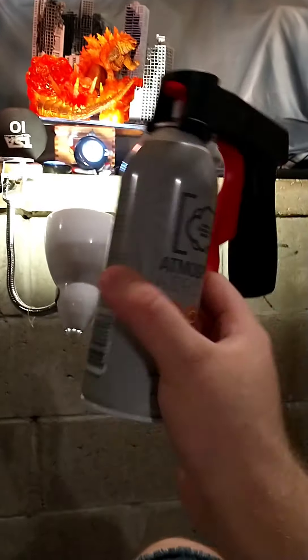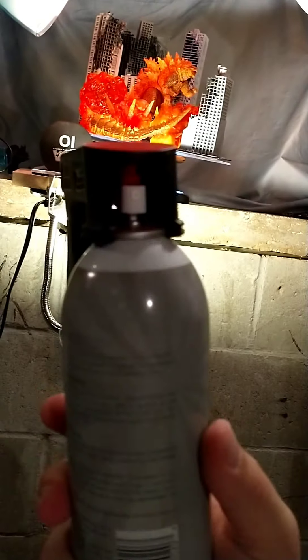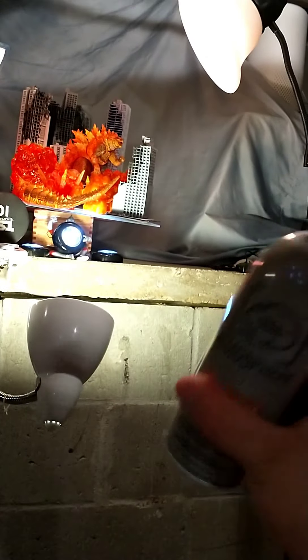Alright, we got our Atmosphere Aerosol and this handy-dandy spray can gun thing that they sold. So I got both, because we're gonna see what happens.